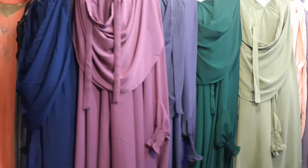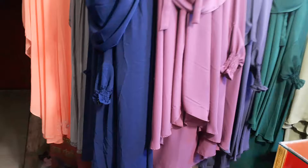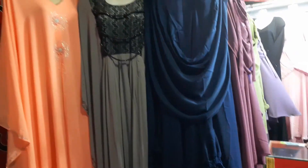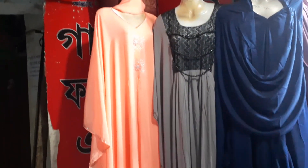We have all the basic collections of Kimara collection. This is the collection of Kimara.